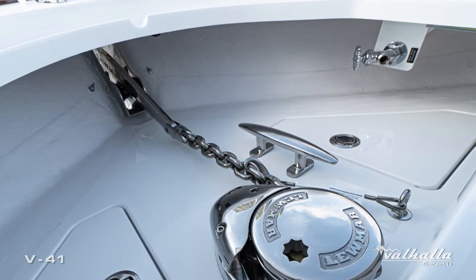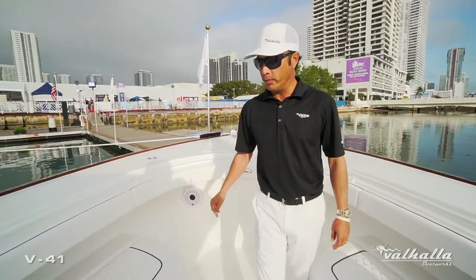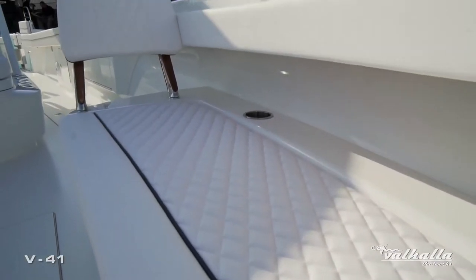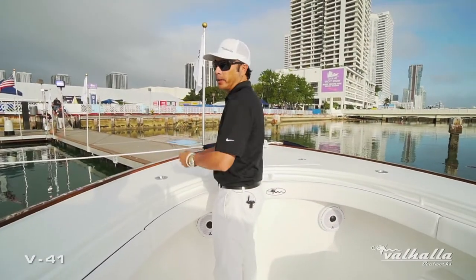This customer chose to go with our forward bench seating option. It's a really nice layout with two individual seats, plenty of storage underneath, and what's really nice is we still leave the bow plenty open for fishability.